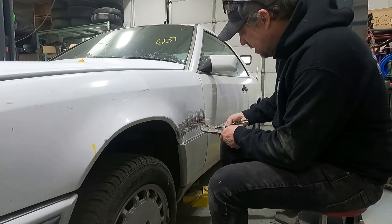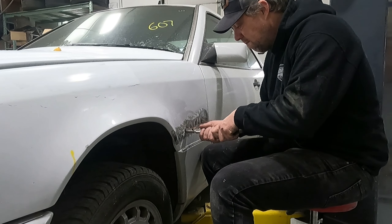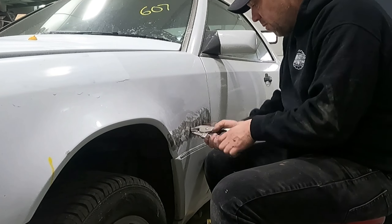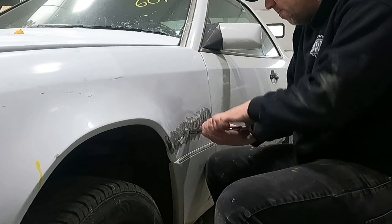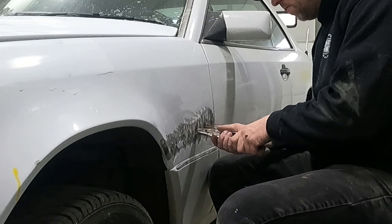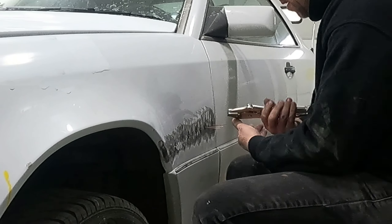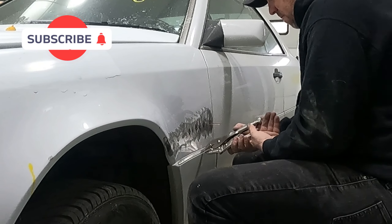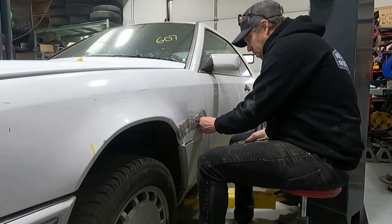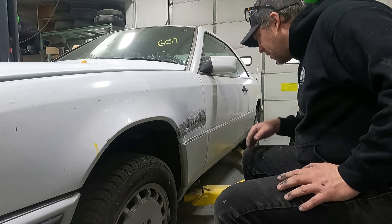We're just going to take these off — clamp them in a pair of vise grips, get them in there good, and just twist. Sometimes they don't come off exactly as they should. We'll just grind them down. It's got good penetration on those. There we go, much better. There's a little bit of oil canning there — we'll grind those off, flatten that out, and put body filler on it.